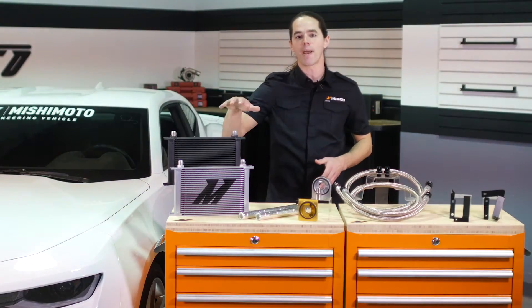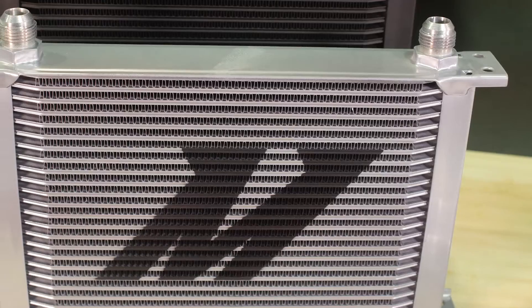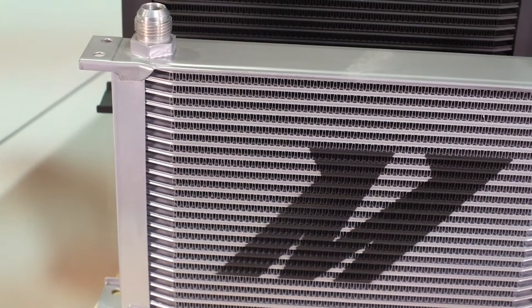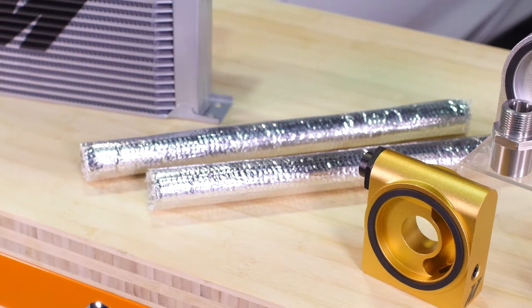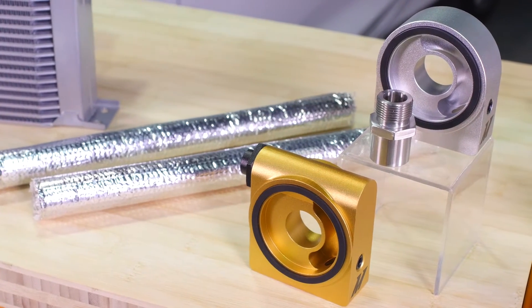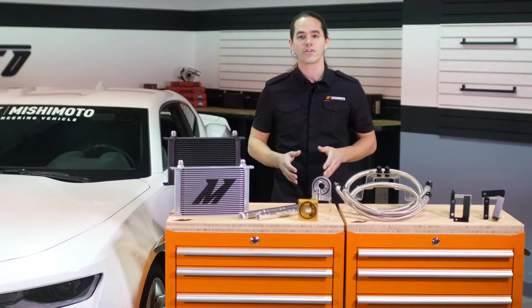At the heart of this system is our massive 25-row stack plate oil cooler. This oil cooler is proven to drop oil temps by up to 60 degrees when compared to the stock HD oil cooler. Oil is fed to the cooler through a billet aluminum sandwich plate that contains a thermostat, which regulates flow through the cooler to make sure that the engine oil quickly reaches optimum temperature for maximum performance and protection during warm up.